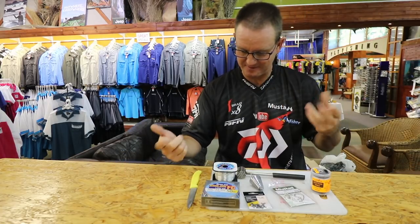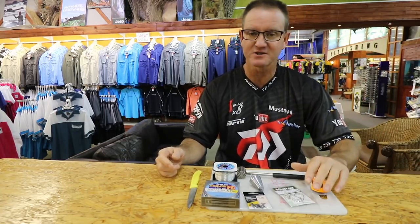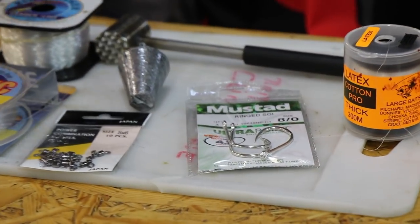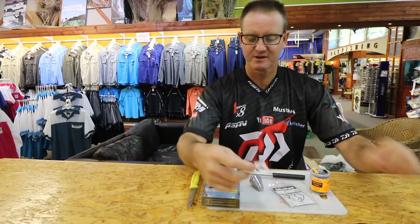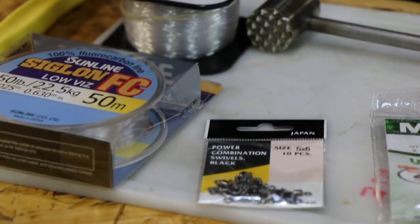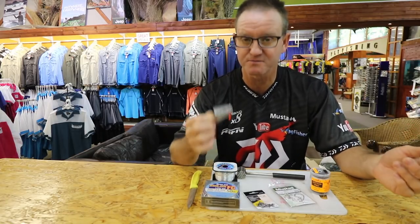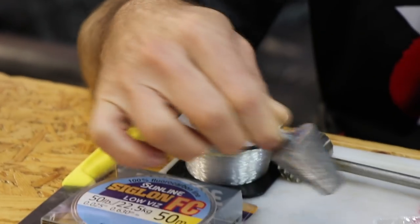To make the trace, I'm just basically going to run through it: latex cotton, 7-0 or 8-0 ringed suey, our kingfish power swivel, 6-ounce or 7-ounce sinker depending on what your rod actually throws — preferably a cone, but you need it to move a bit.